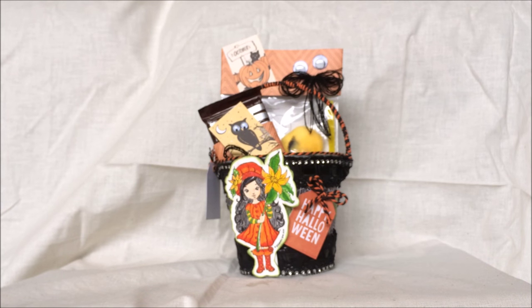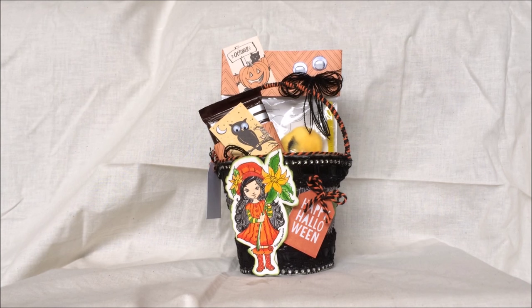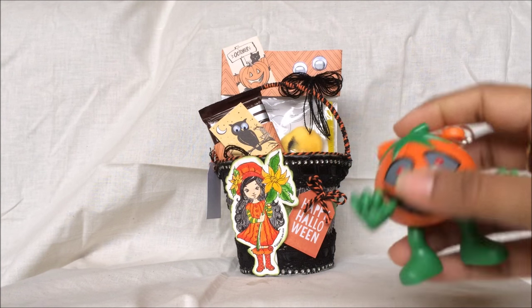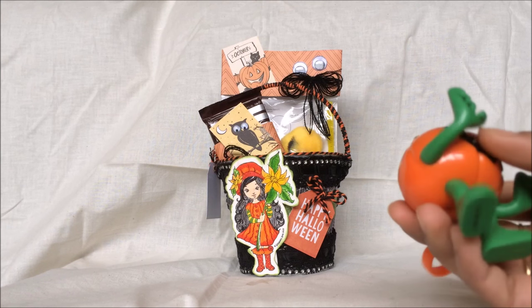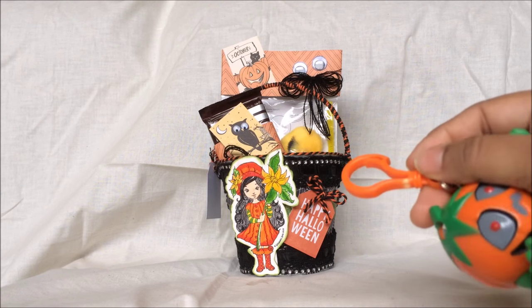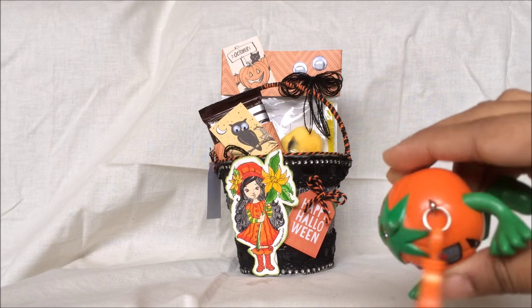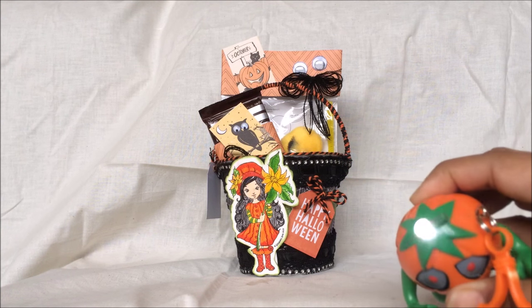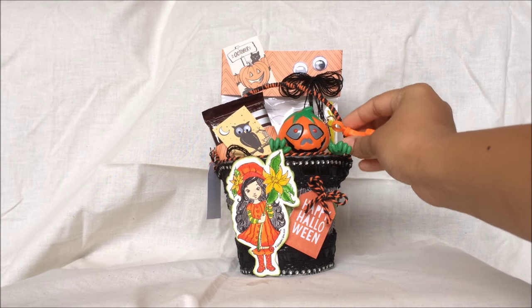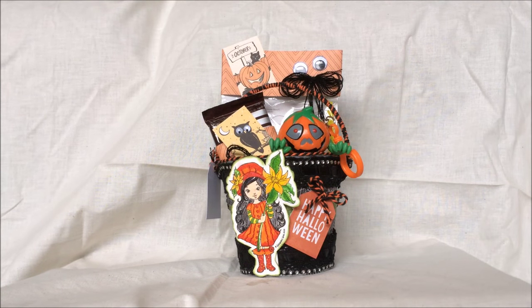I also wanted to add a small toy to the treat bucket. I got a scary pumpkin light — it has a hook so she can hang it on her bag. Children love light-up things, so this light-up pumpkin keychain is going into the bucket as well. So that's the completed treat bucket!